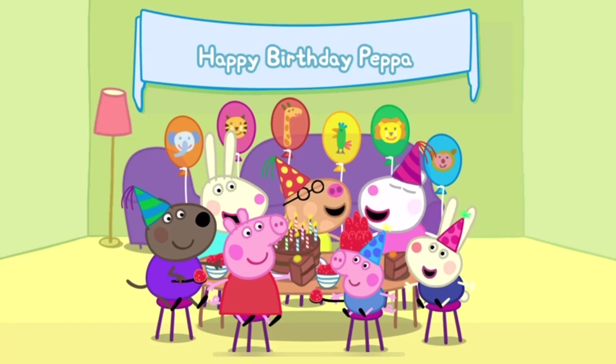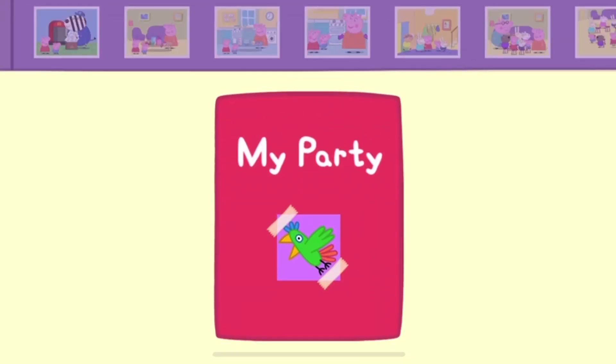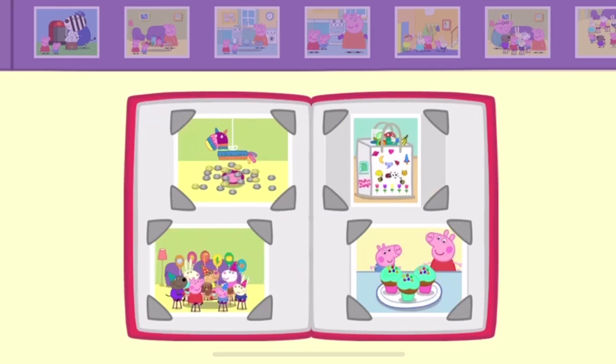What a lovely party. Everyone has had a fantastic day. Let's look at the scrapbook for Peppa's party. Turn the pages to see more. Bye bye!